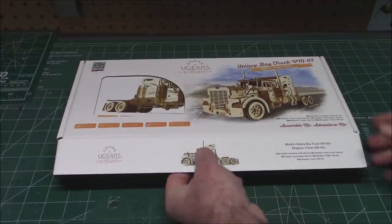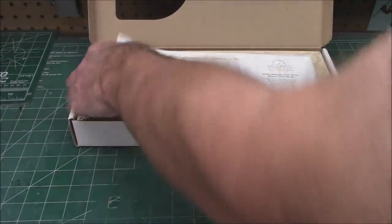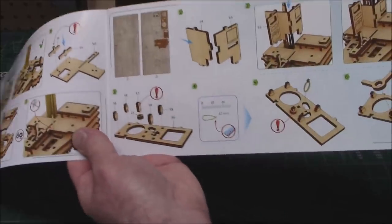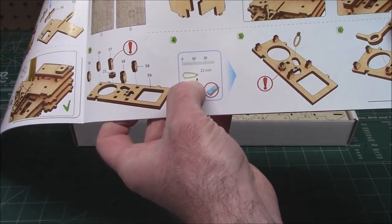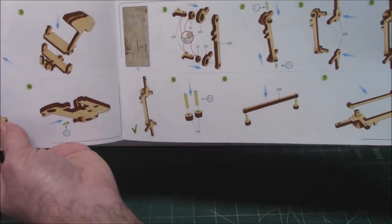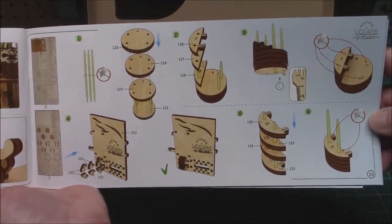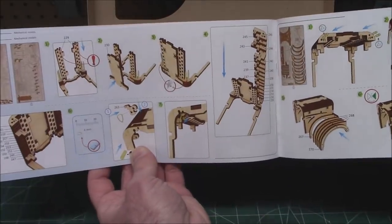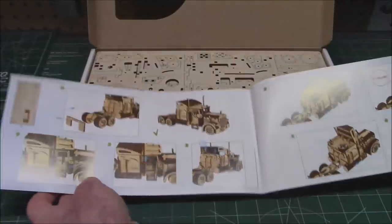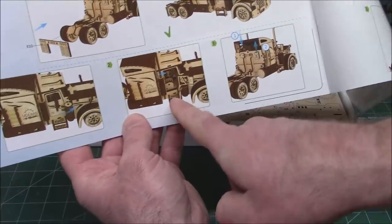Next up is the Heavy Boy Truck. This one has a much nicer top-opening box. It's got a sweet manual — this one's going to take a lot more work. They've got you tying off rubber bands to certain sizes, and you can measure it right on the manual. You don't need a tape measure, but they're going to be very specific because this one does more and these rigs are more complicated. This is the one — if you get it for the kids, you're going to want to build it with them unless they're pretty advanced.